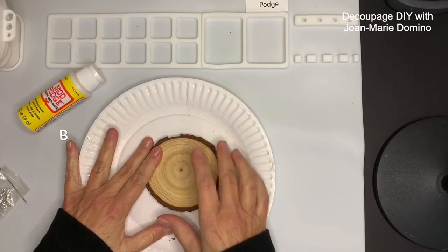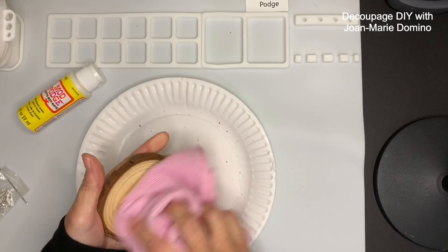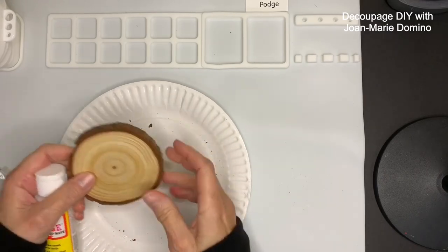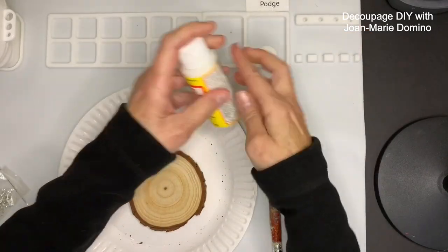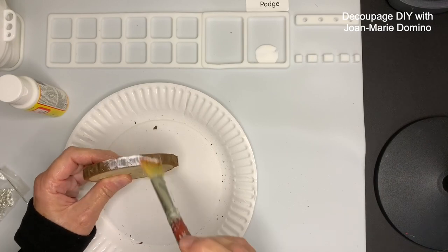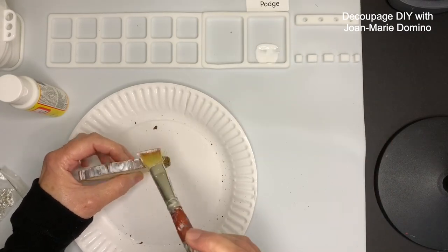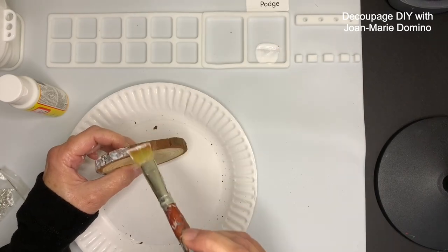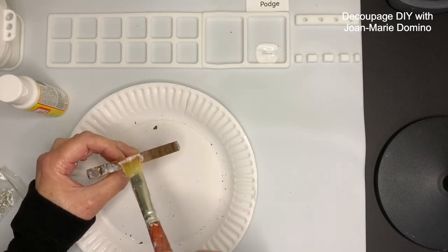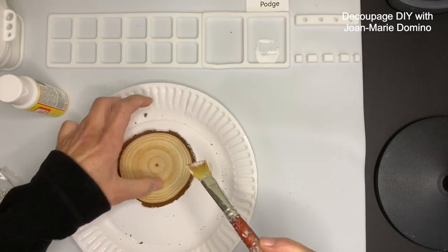Now on to my bonus projects. I have a wood slice here and I'm going to give you some tips — I'm going to make this into kind of an ornament. Tip number one: you want to brush it off with a rag and get any loose bark off as well. Tip number two: you want to put Mod Podge — I put a little bit in a separate spot because I don't want to put my brush into the bottle of Mod Podge and have all those little pieces of bark get in there. We're going to go around and seal all of the bark so it's not going to fall off.